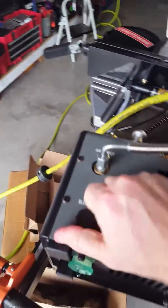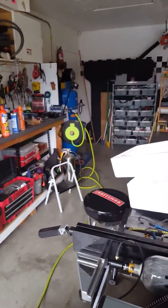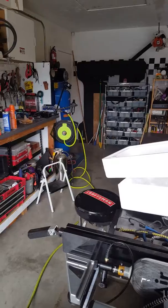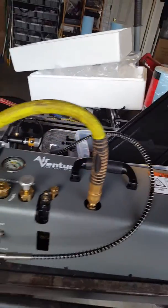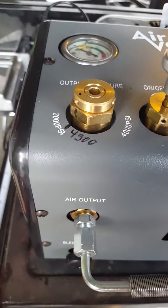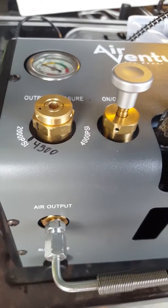When I'm ready to operate it, make sure the bleed valve right here is closed. Make sure it's upright. Connect the hose from the air compressor — I'm getting 12 CFMs at 90 PSI with my Puma air compressor, so it should be double what this needs. Then I've got my valve calibrated to output 4500 PSI.